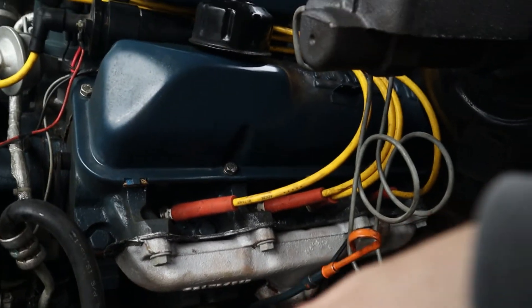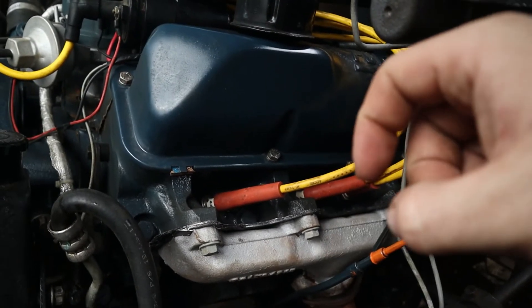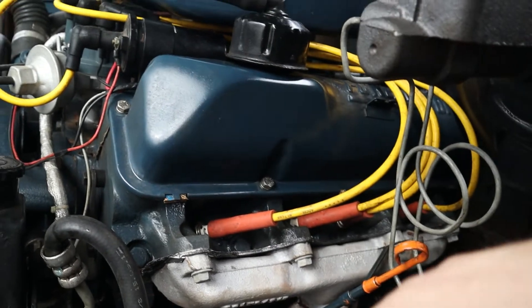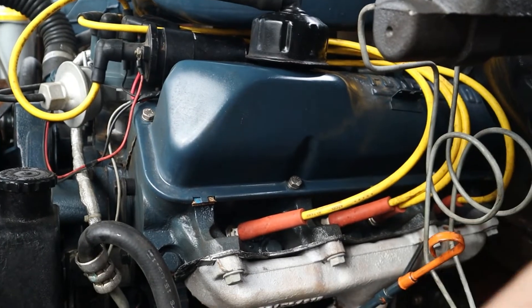I definitely recommend you try out Rimflex gaskets if you do not want to have the surfaces machined. Without a doubt, machining them is the best option for longevity, but I couldn't be happier with these Rimflex gaskets and I definitely recommend them.